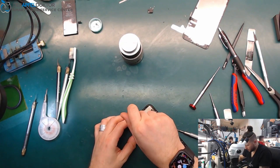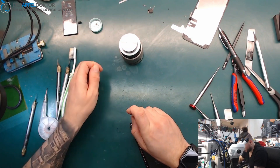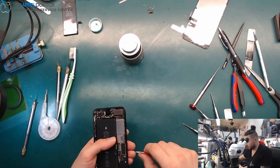Checking out all the screws so we can take out the boards. Let me grab some tweezers.